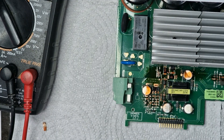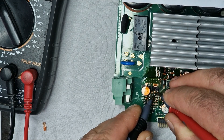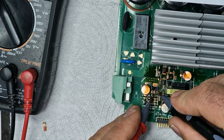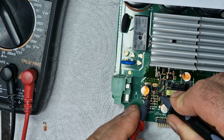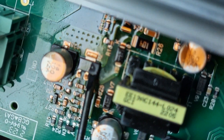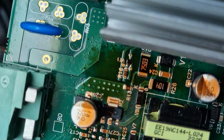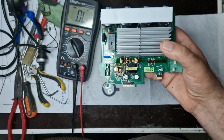I am checking the voltages and continuity of the components involved in powering the chopper, including the power transistors, diodes, and associated capacitors to identify any faults or anomalies. As I can see, the transistor or integrated circuit that powers the chopper shows a damaged or missing portion.